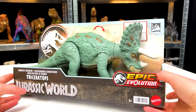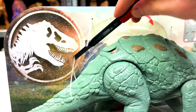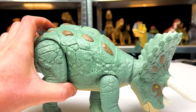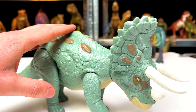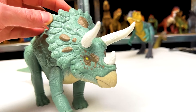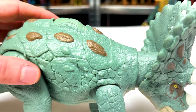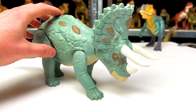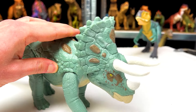The next Epic Evolution dinosaur is another big one — this is the new Gigantic Trackers Triceratops. This Triceratops has quite different coloring and texturing compared to many of the older Triceratops figures I have. The packaging says this Triceratops lives in the mountain regions, possibly where there's snow, so it makes more sense that it's more light colored to blend into those lighter surroundings.